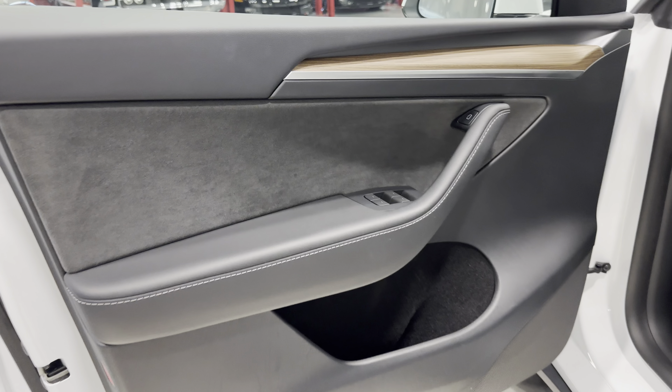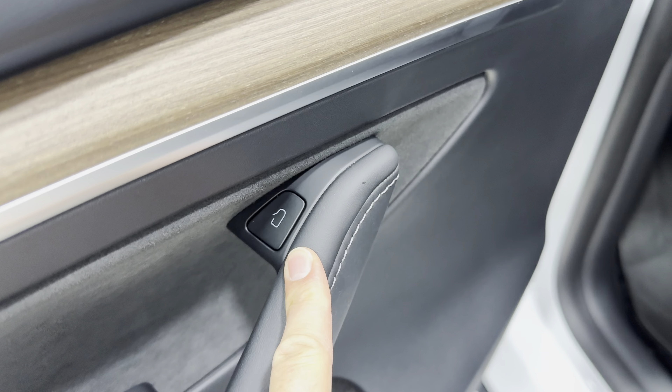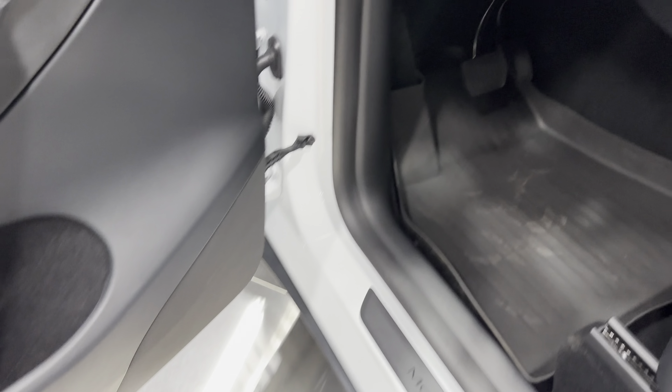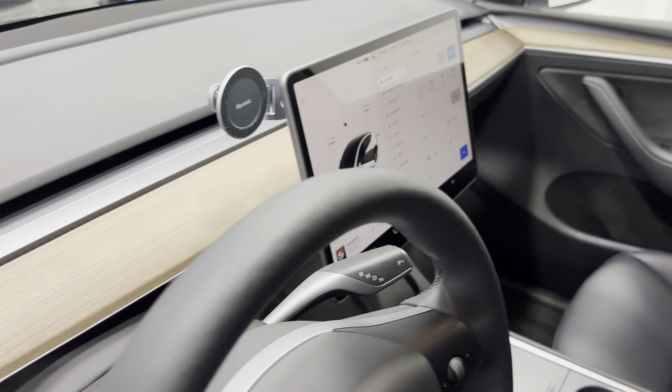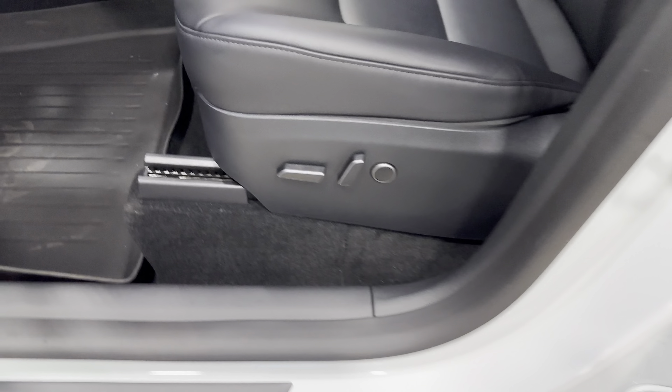Front door panel — again, the wood grain here. Here is your door release, and then all your power windows. Looking at the dash on this side — no instruments there, it's all built into that big computer screen. Here are your jams. Cameras are all over the vehicle — there's one there. Pedals down here, all-weather floor mats, and power seats. The seat condition looks great.